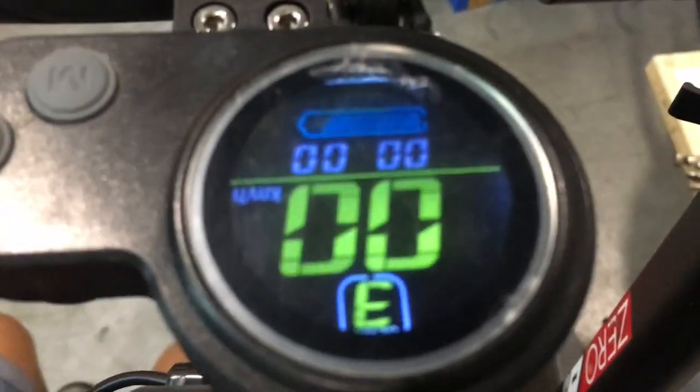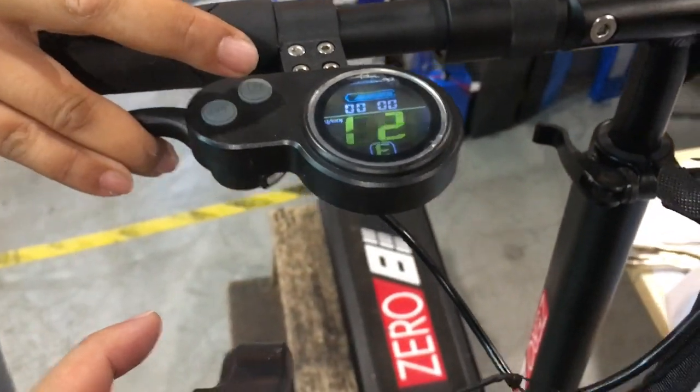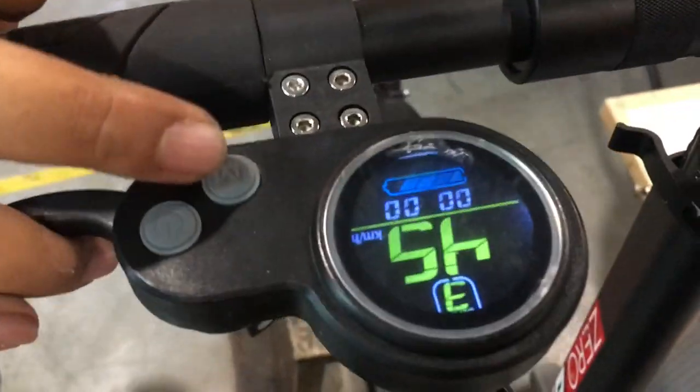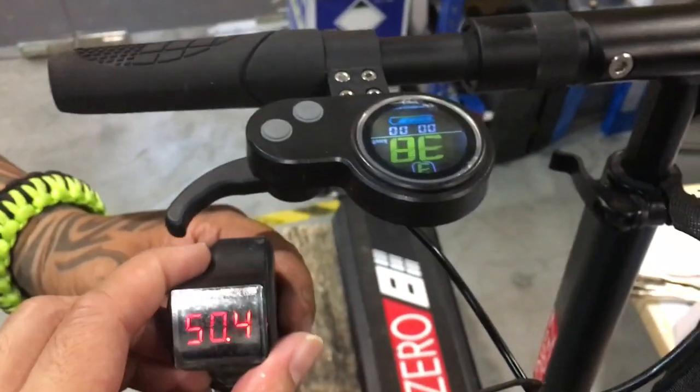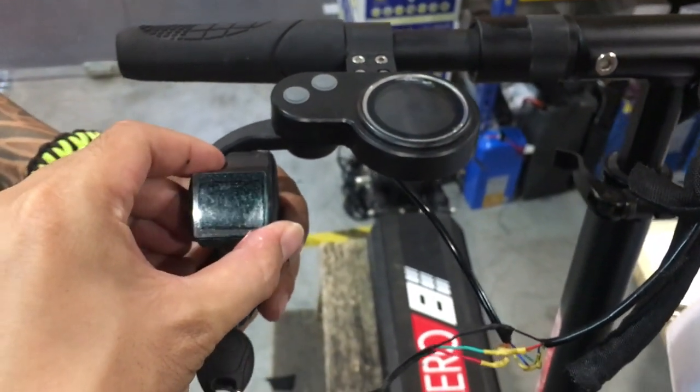It turns on nicely. Does it work? Throttle up — nice. Turn off the key and everything shuts off. There you go.